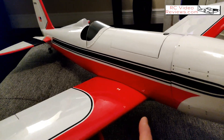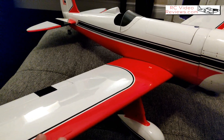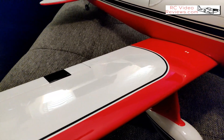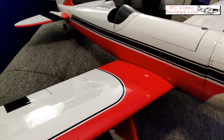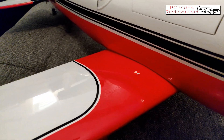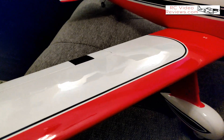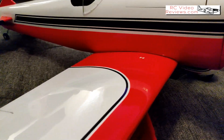The next thing to talk about is the covering. Like I mentioned in the unbox, the covering on this plane is excellent. I am really impressed with what Tower does in a prefab kit. I haven't touched this with an iron. I've given Tower and Great Planes kind of a hard time in some reviews — they're all the same company and probably buy from the same place. But wherever Tower is getting this airplane made, their covering is superb. It's just top-shelf covering.